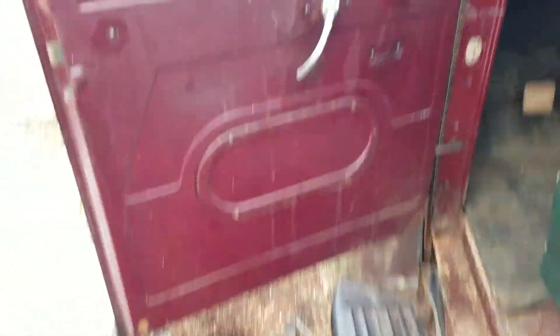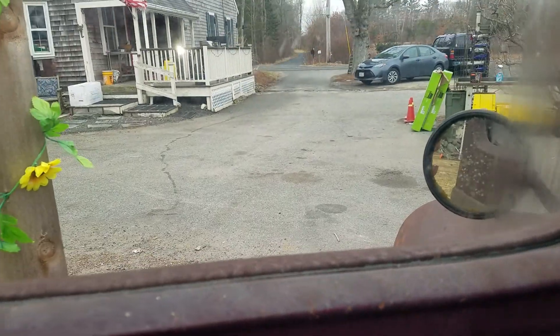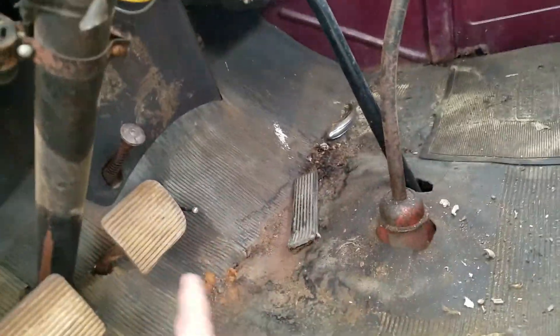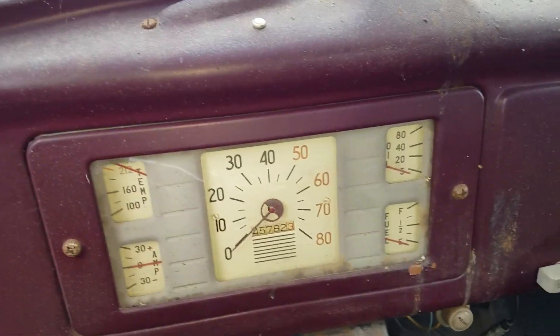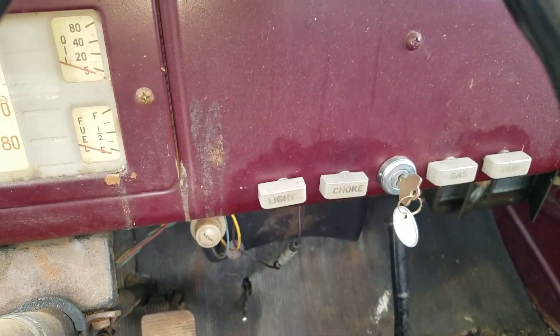Here's the interior. Watch how smoothly this window works — that's absolutely beautiful. The seat isn't even ripped up or full of mice. The panel underneath for the battery is in place and not rotted out. You've got the gas pedal — I've got to hook it up. Clutch, starter unit, all your levers, the heat unit. Check out the gauges — really clean gauges, really clean knobs. The choke works beautifully.